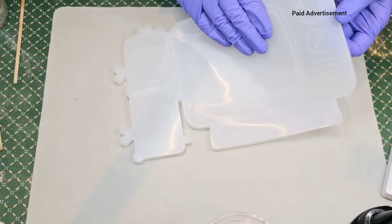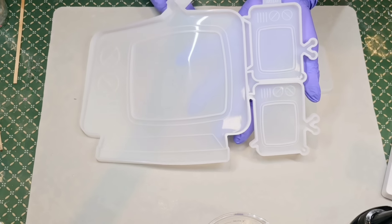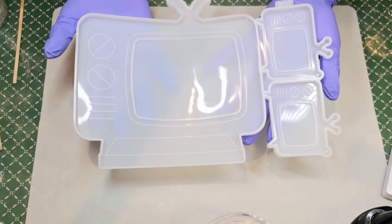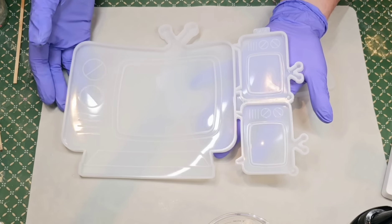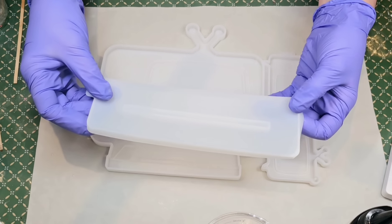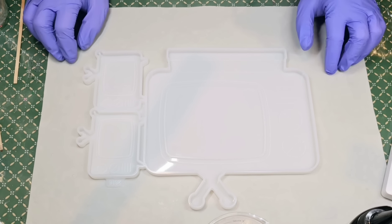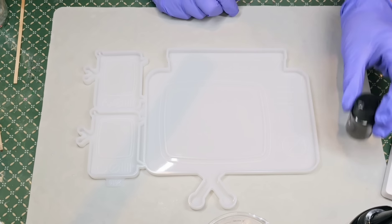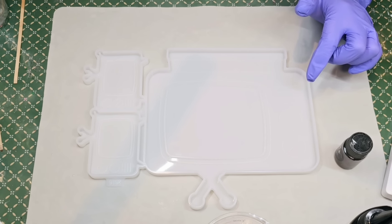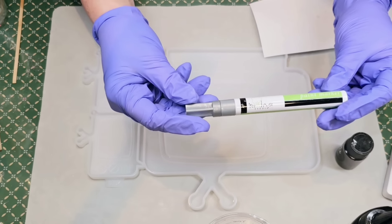Hello everyone, welcome to resin! I'm really excited about this adorable mold — it's a vintage TV, and you know I love vintage things like this. It comes with two different keychains and then this larger size TV comes with a stand. I'm super excited to give this a try. I'm going to start by painting some of the raised pieces here with silver — this is a Treehouse Studios paint marker in silver.